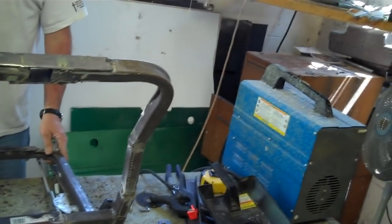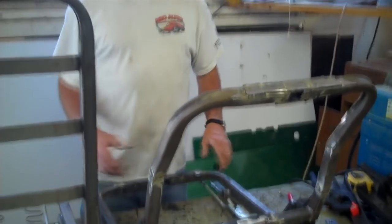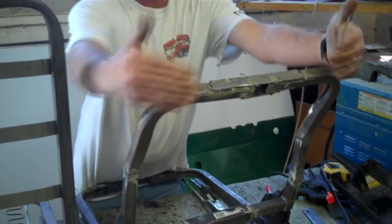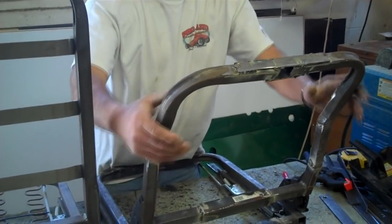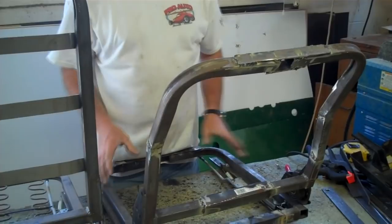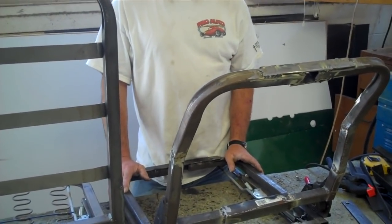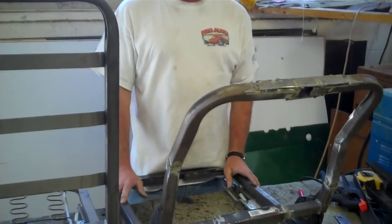Is it important to get this stuff all smooth underneath, or do you put some kind of padding over it? Yeah, once we get done, this will have a whole plastic back on it that'll fit exact to the car. When you see it, you won't see any of the frame. I'm going to paint all the frame black so it'll be rust resistant. It'll look like a brand new frame.